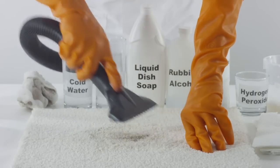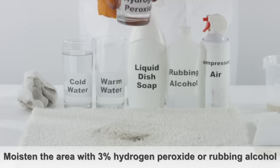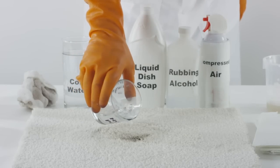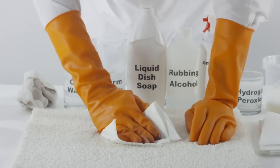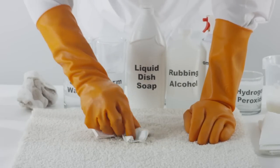Another method is to moisten the affected area of the carpet with 3% hydrogen peroxide or rubbing alcohol. Let the tar stain sit for one minute, then blot with a paper towel to absorb any remaining stain.